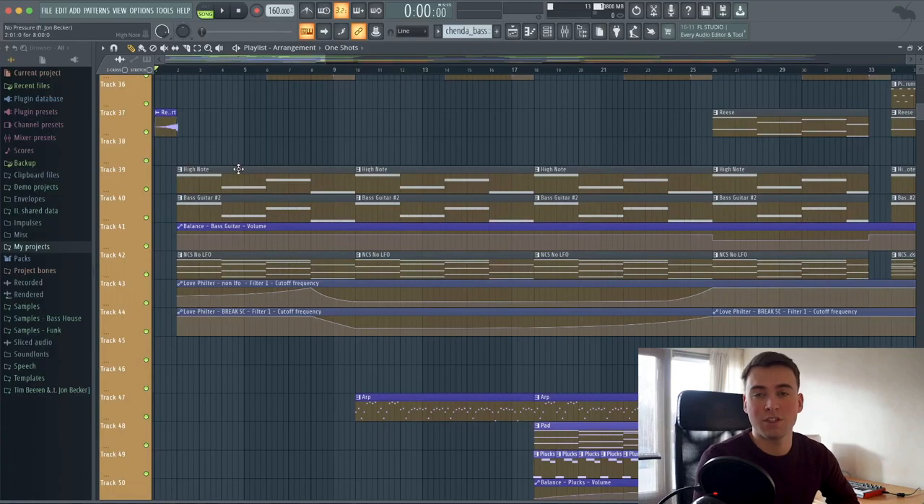What's up guys, Tim here. Today I will show you guys the walkthrough of our new track together with Xchenda and Jon Becker called No Pressure. We're really hyped about the track so we really hope that you guys liked it and that you're curious how we made it. So let's dive right into the project — I will show you how we made it from the start to the first part of the drum. For all of you who haven't heard the track yet, I will just play it right now.